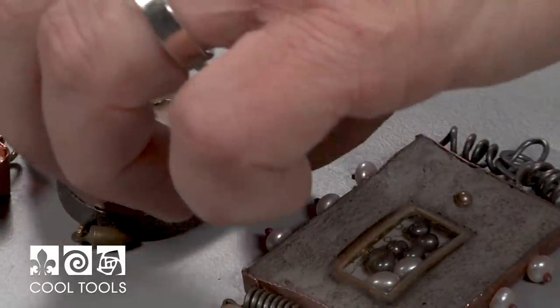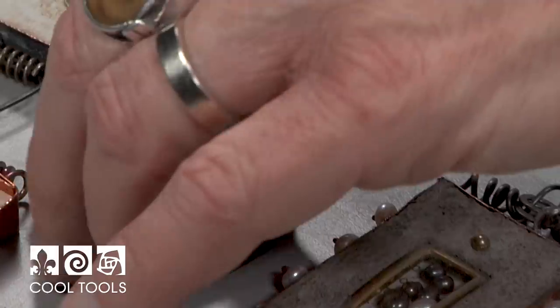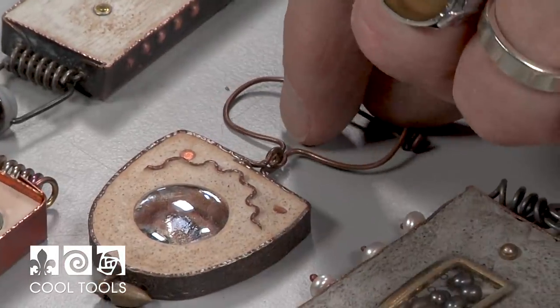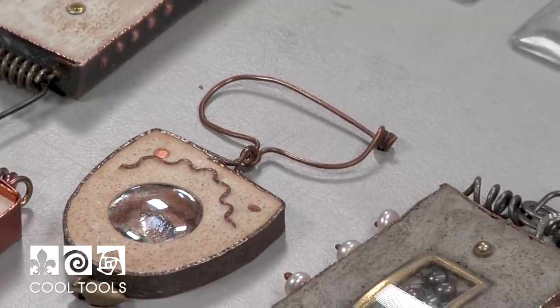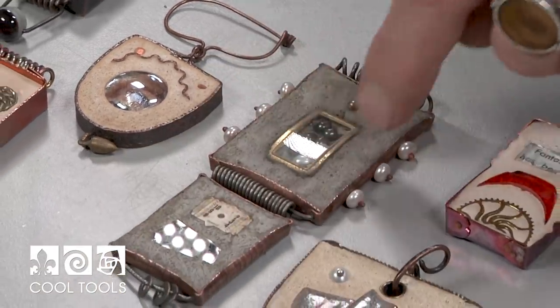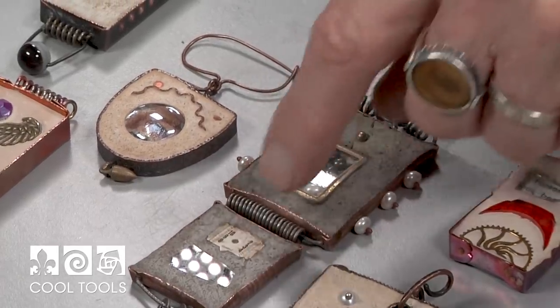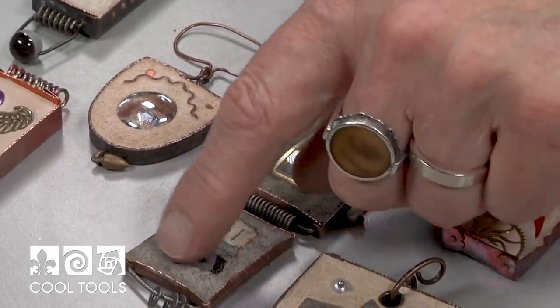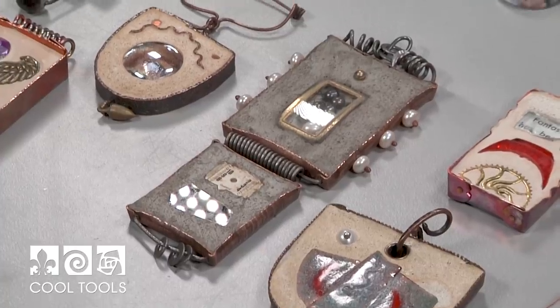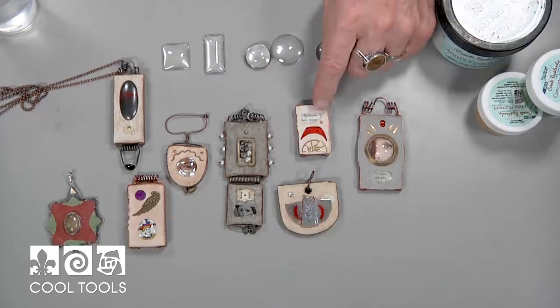This one is nice because the concrete goes all the way through. I made this bezel, stuck it down to the sticky side of tape, filled up the concrete, and peeled off the tape. Here's one where I made those boxes and filled it up — this is a watch face with the watch taken out. This is some glass with a little bit of a Xerox on the back. You can put virtually anything into the concrete as long as it's sealed up.